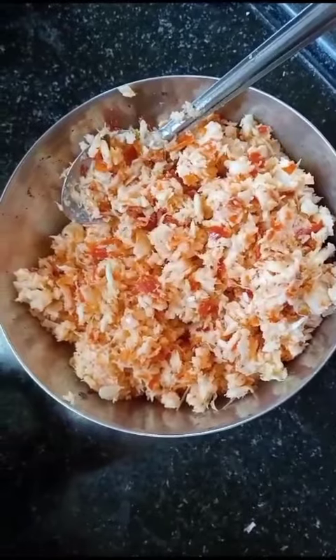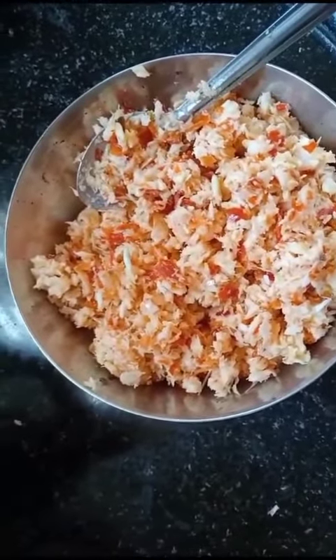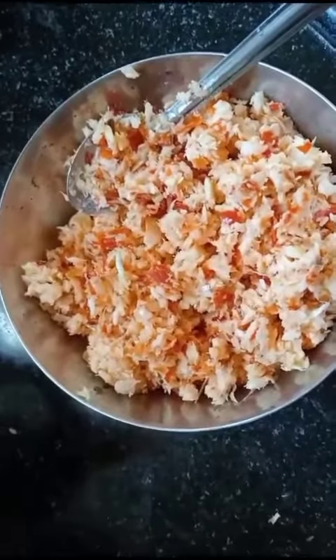We will mix it in a small bowl. We can try it. Thank you.